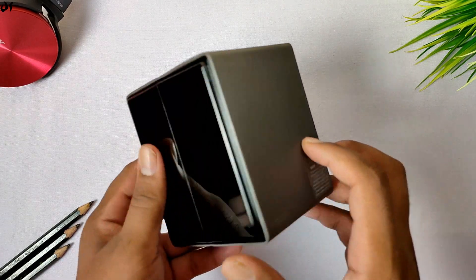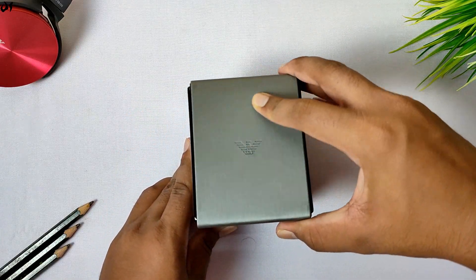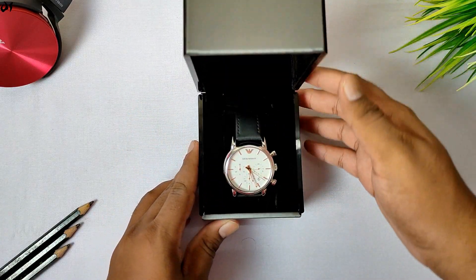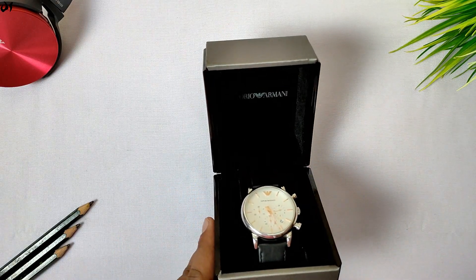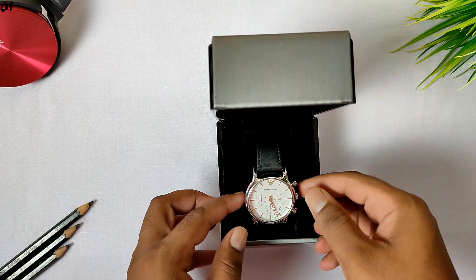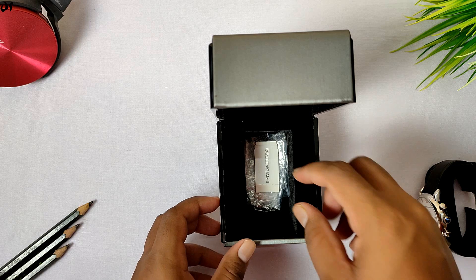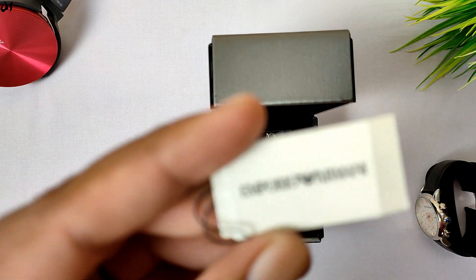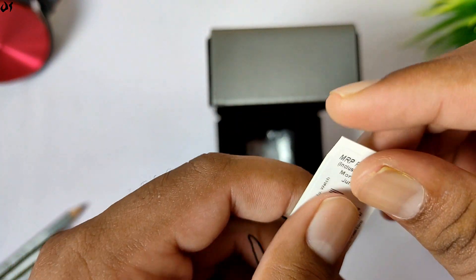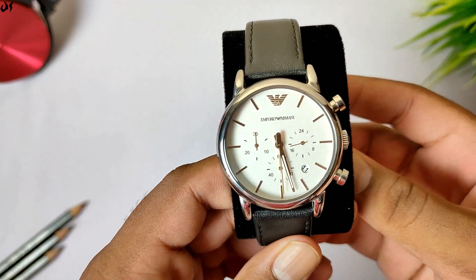This is the main box — you can see on the top of it, which looks very premium. The box interior is made of very high quality and soft velvet which feels really luxurious to touch. If you look inside, there is a tag which was also attached to the watch strap, but I had already removed it beforehand.